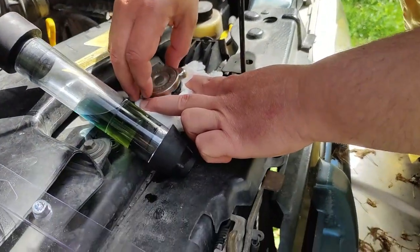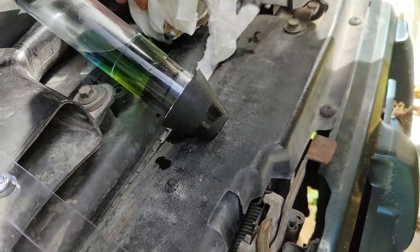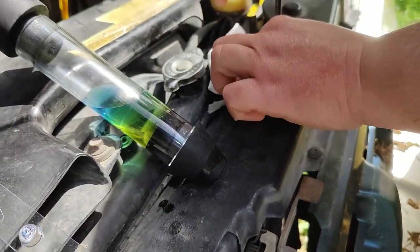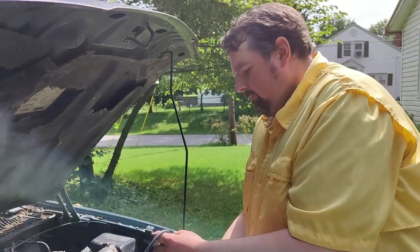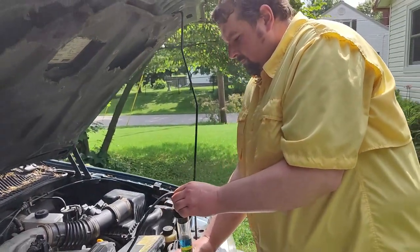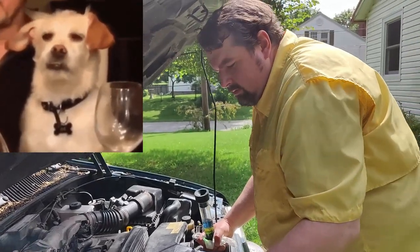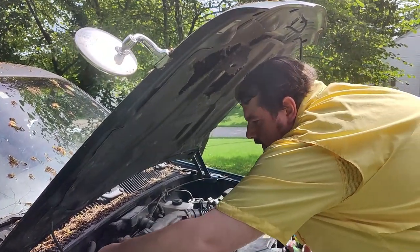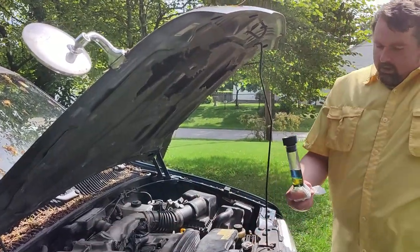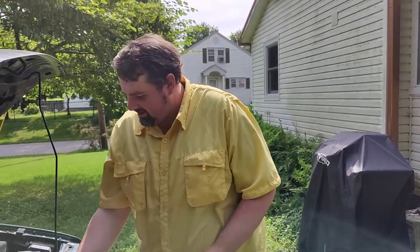I used a paper towel collar just to keep anything from getting down, since this is right outside where we walk the dog — really don't want coolant on the ground. Everybody knows this but I'll say it again: don't let antifreeze be in an area where your pets, other people's pets, wild animals, or children can get to it. It tastes sweet and is toxic.